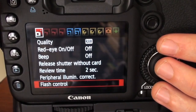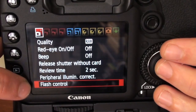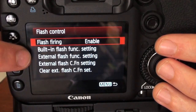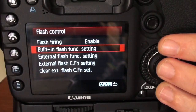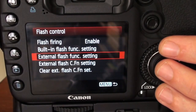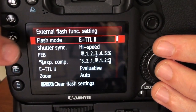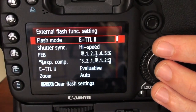We're in the Canon 70D menu right now. If you go to the first camera tab all the way to the end, you'll find the flash control menu. In there, you'll find the built-in flash and the external flash function or the custom function. Now if your Speedlight is on your camera, you won't be able to go into the built-in menu. You need to have your flash powered on as well as being on the camera to access the function settings here.